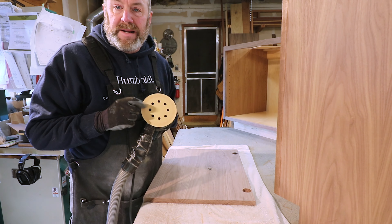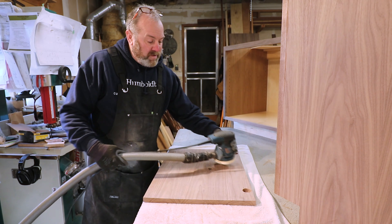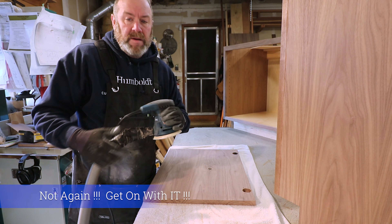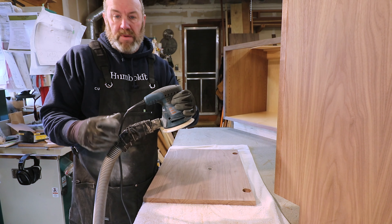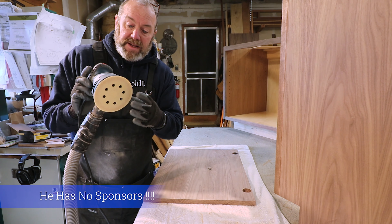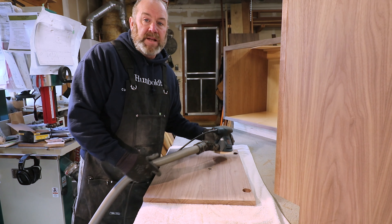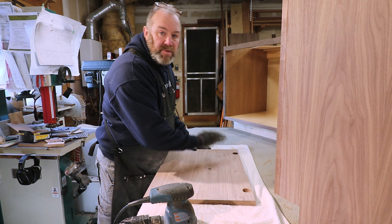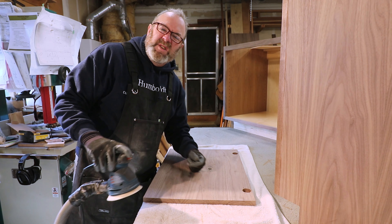Sometimes you get little swirly marks because crap gets stuck in the sander. If you finish going across the grain and you have a little piece stuck in there making a swirly mark, at least when you're going with the grain it won't catch somebody's eye. Usually before I stain I'll do a light pass with 150 by hand. I like my stuff to be scratch-free if I can.